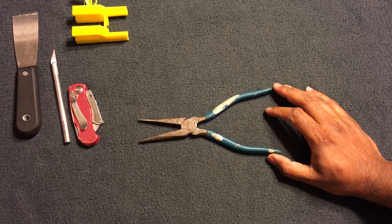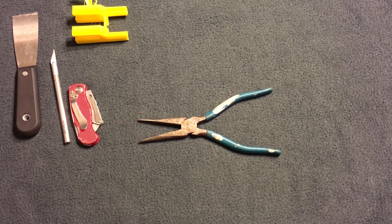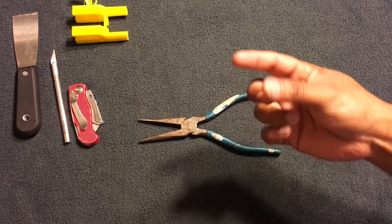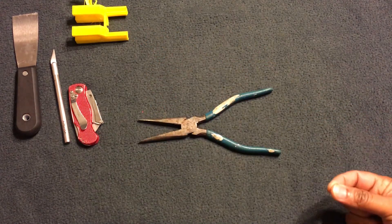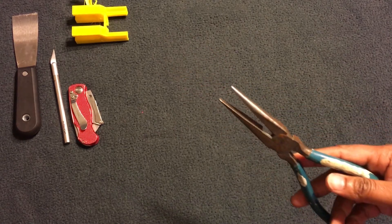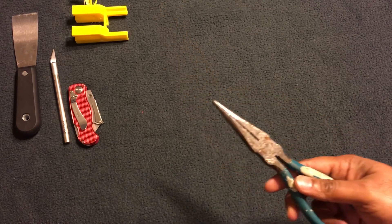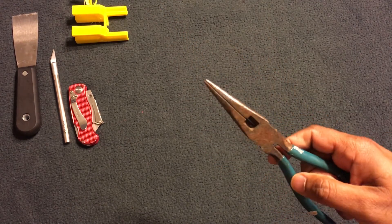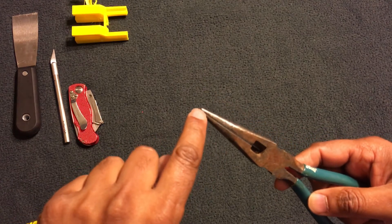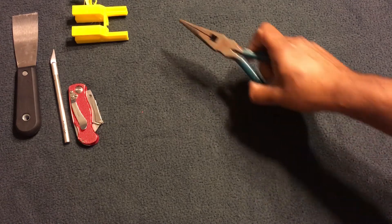Next, you'll need some kind of tweezers or long-nose pliers. When your nozzle is extruding filament — whether you're changing filament, excess comes out, or you're testing the nozzle — you do not want to stick your hand in there. Trust me, it is hot. Some people use forceps bent at the end. I prefer smooth-jawed tweezers so they don't grab onto anything.